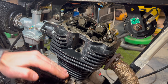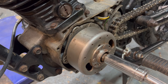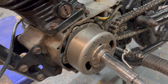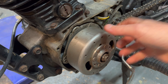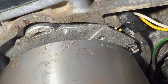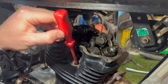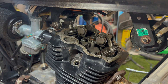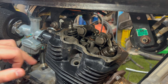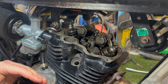We need to set the engine at top dead center — the top of the compression stroke, just before the power stroke. To do that, we rotate the flywheel on the other side of the engine anti-clockwise. The flywheel has markings on it — an F and a T. The T is for top dead center. You can see that T is lined up with the marking on the stator plate.